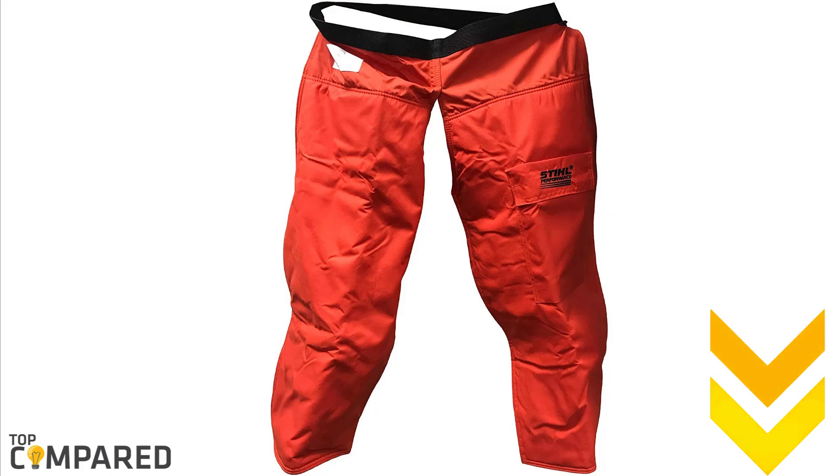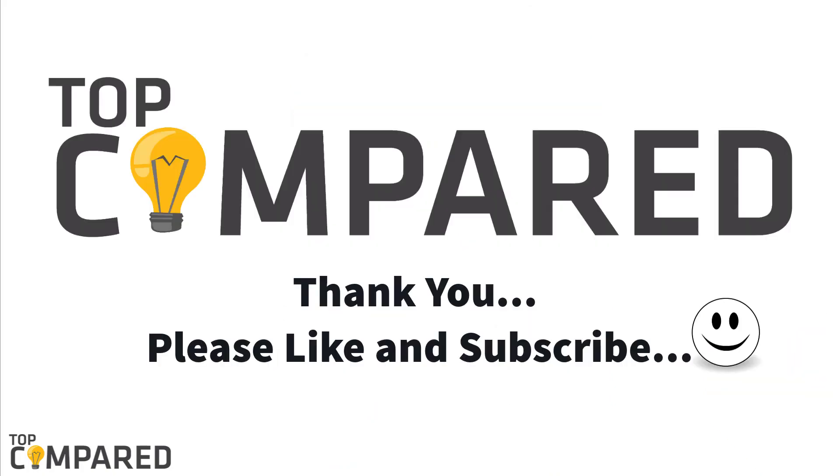I have added all the links in the description box below. If you find this video helpful, please like and share it. If you are new to the channel, click the subscribe button to enjoy more of our videos, and hit the bell icon to get notifications. Thank you.